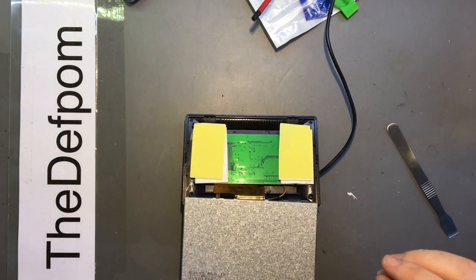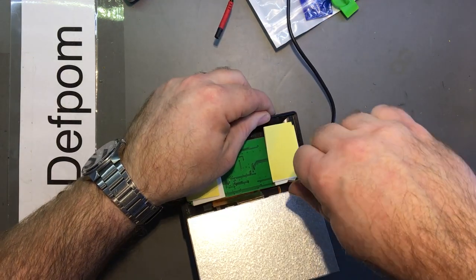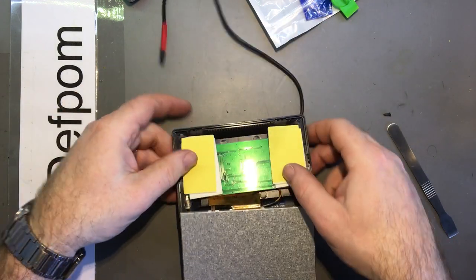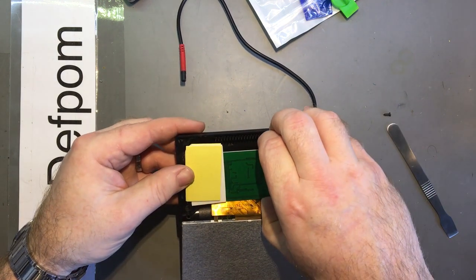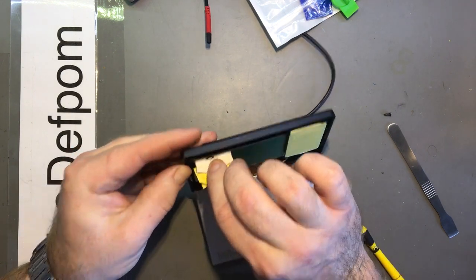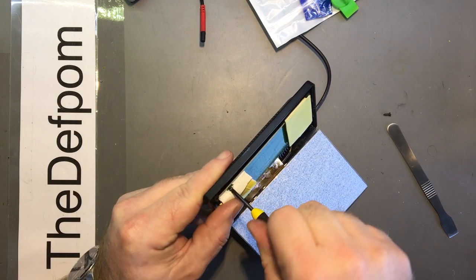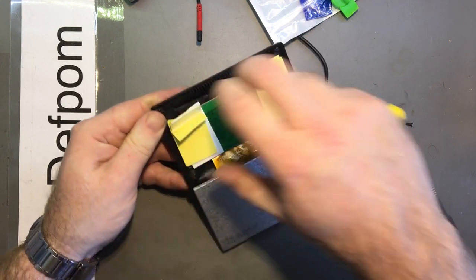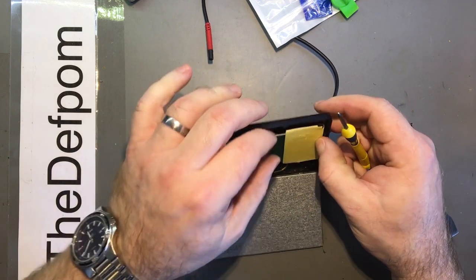I can see a screw there. I don't want to take all this foam off because it's there to support the LCD. One screw. I might have to take it off because I can't see where the screws are. Another screw there. Must be another one down here somewhere - I can feel that one.